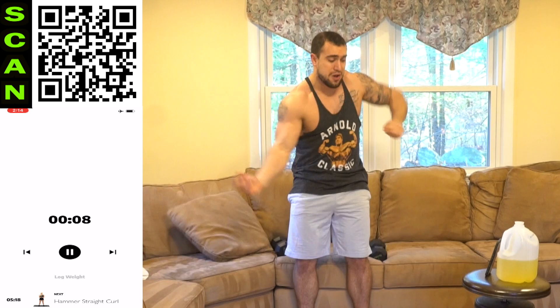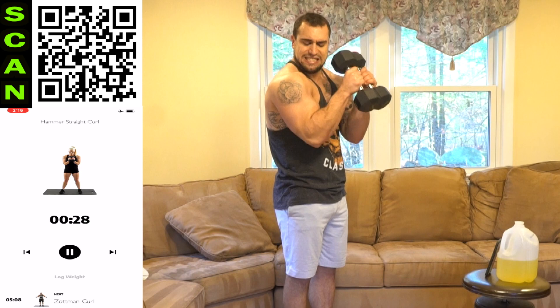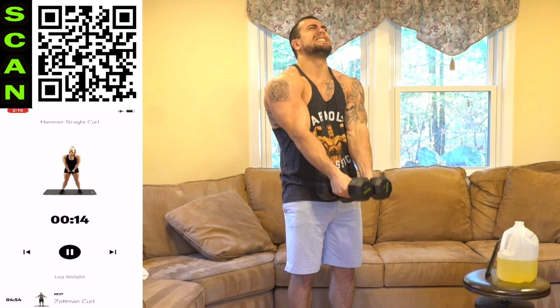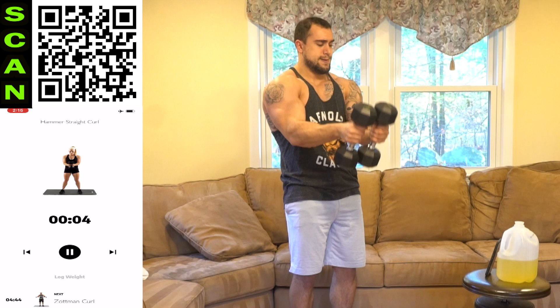Those are tough. Next up, hammer straight curl. Again in front — elbows together in a hammer grip. Next. Elbows are staying in front of the body. Keep it tight, squeeze. Half time. All the way down. Three, two, one, rest.